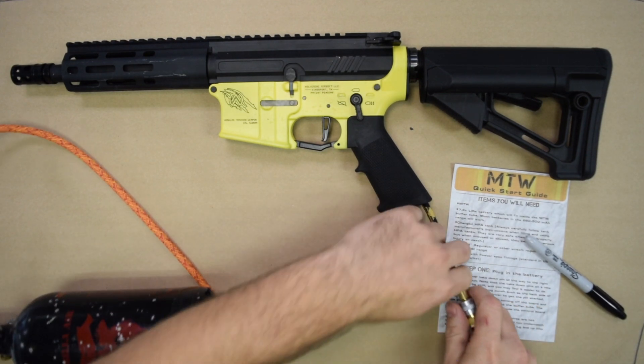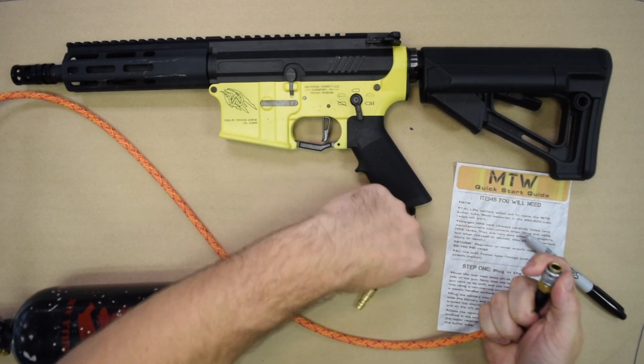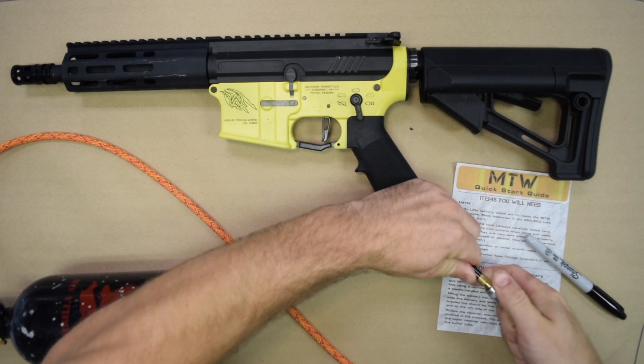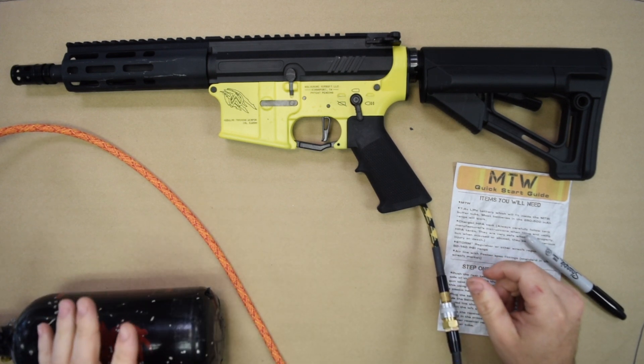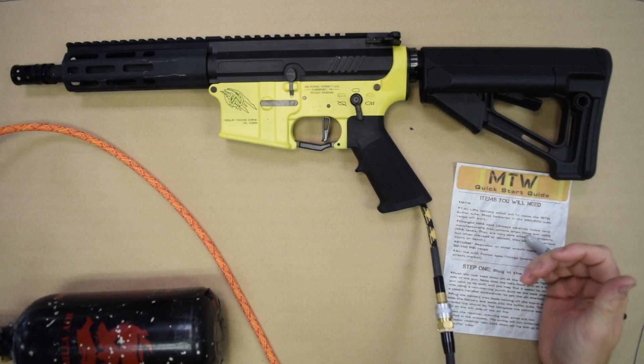Now, to plug in the air, what we're going to do is pull down on the collar, press the fittings together, and then release the collar. There you go. Again, we're set at 100 psi. You can adjust from there anywhere in the 60 to 140 psi range to meet your local laws as well as the rules at the field that you're playing at.